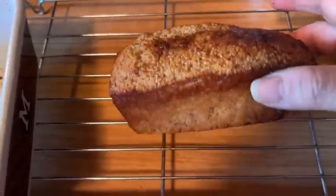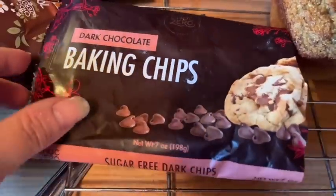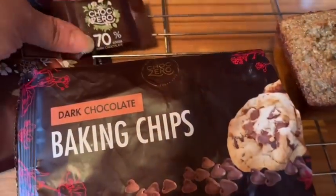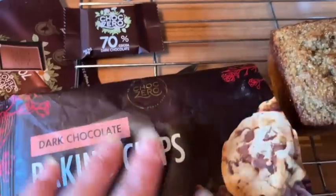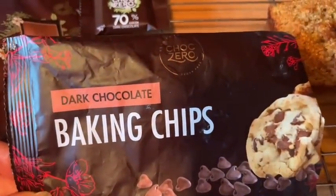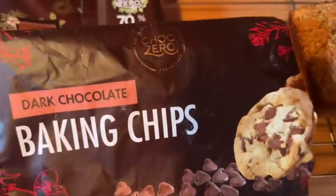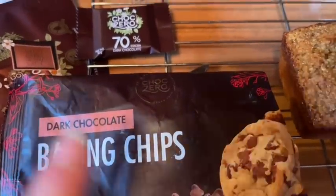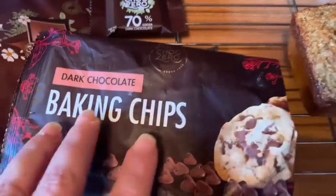I did mention that the ChalkZero chips are sweetened with stevia. You can only get them on their website. I enjoy the ChalkZero products — their syrups, chips, and chocolates. Their chocolate squares are two points each. I got hooked through a contest on Instagram. I don't have a discount code, I just really like their products. I have white chocolate, milk chocolate, and dark chocolate chips from them so you'll be seeing them in future videos.